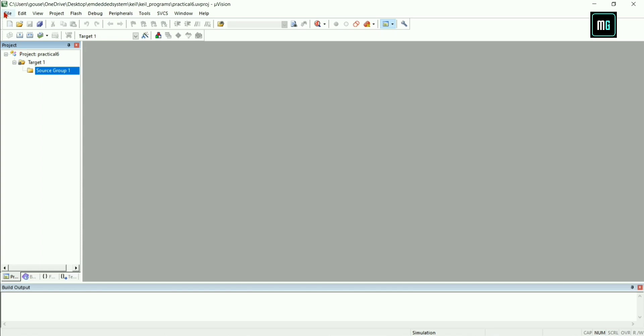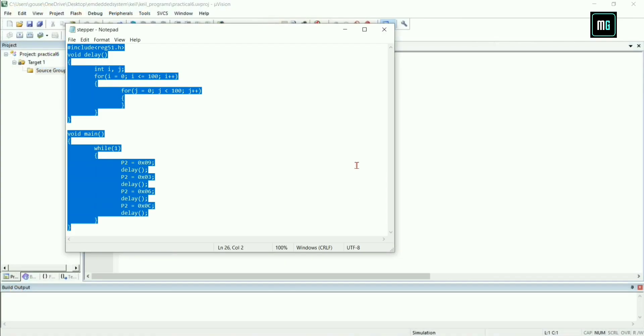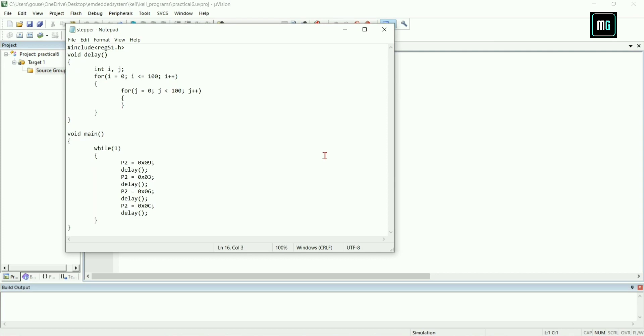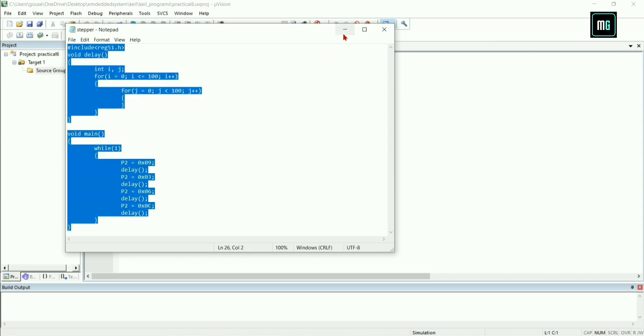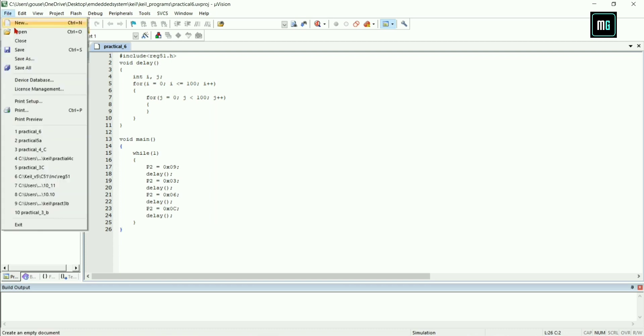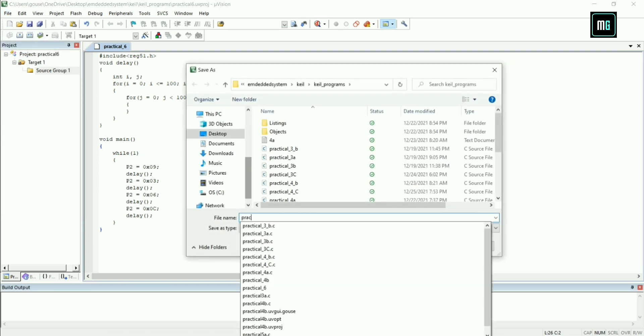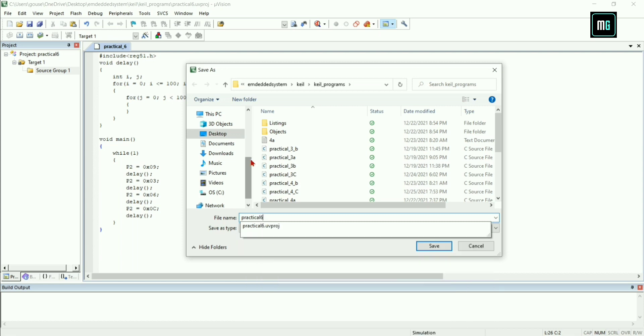Click on File and create a new file. Copy the code — you will get the code link in the description. Paste the code here. You have to save this code with the dot extension. Give the file name and give the extension as dot C.